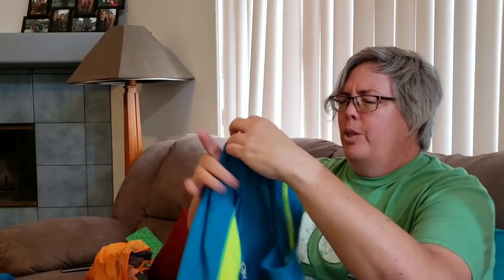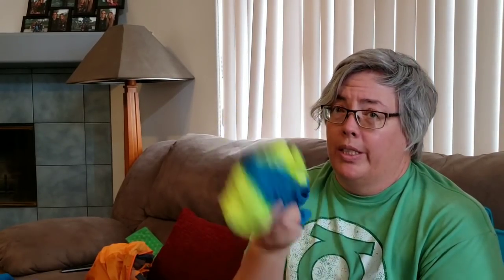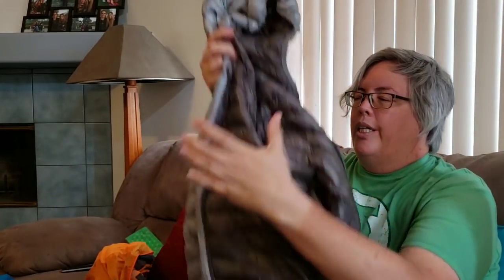I lost about eight pounds in my two weeks on trail and went down a size in pants and close to a size in shirts, so the OR Helium Hybrid may fit better as I continue to lose weight. I also always had a short-sleeve T-shirt in there — an Outdoor Research moisture-wicking shirt, which worked really well. My down puffy jacket is tucked in there too — I never hiked in it, but I'd put it on every time I got cold or was setting up camp.